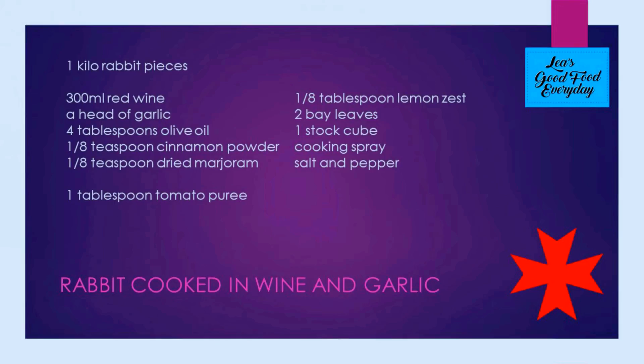We're making a very simple Maltese traditional recipe using rabbit meat. The rabbit in this recipe is cooked in wine and garlic, and I'm going to use a kilo of rabbit.